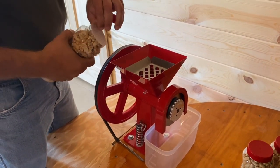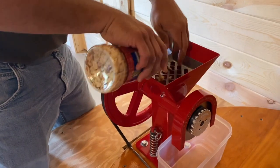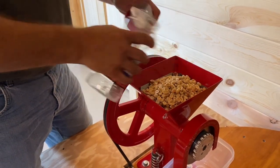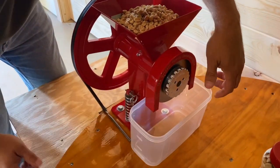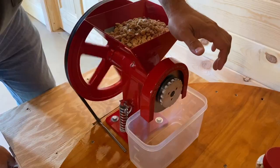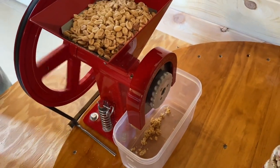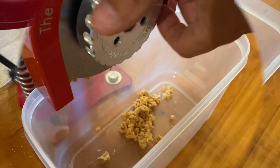I'm opening up my dry roasted peanuts — and that's all it is, just peanuts. I'm going to pour them in, and what you'll see here is because I've got it adjusted coarse, when I turn this on you'll start seeing chunks of peanut come out. And you can see the peanut butter falling out. Now I'm going to adjust this back to where it's fine to make a more creamy peanut butter.